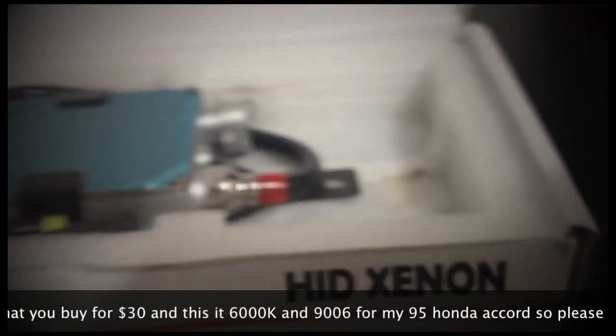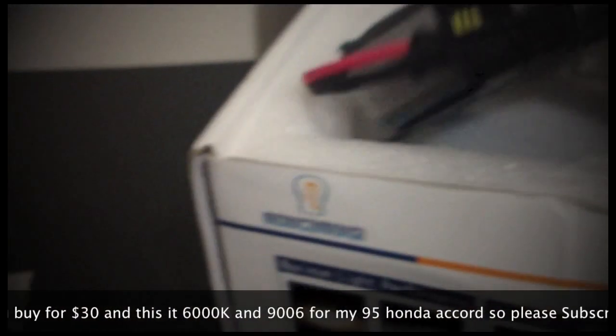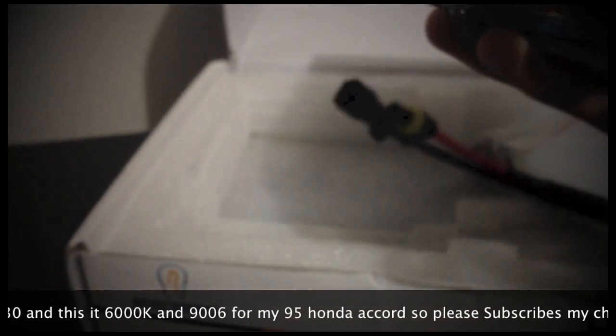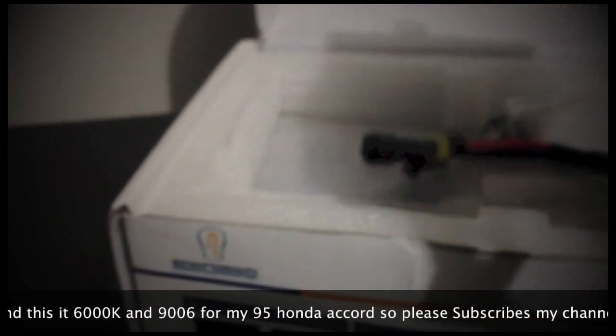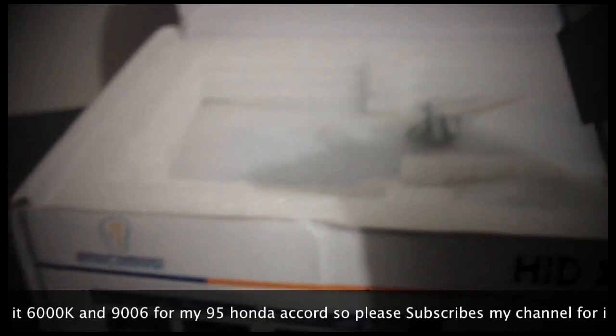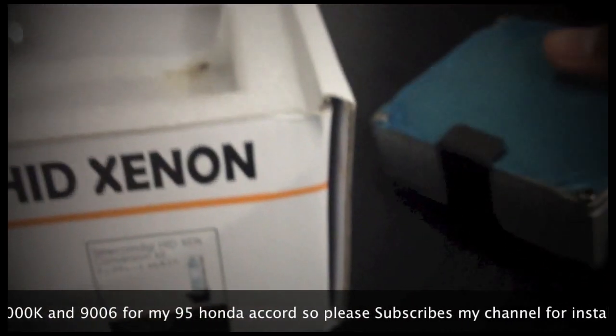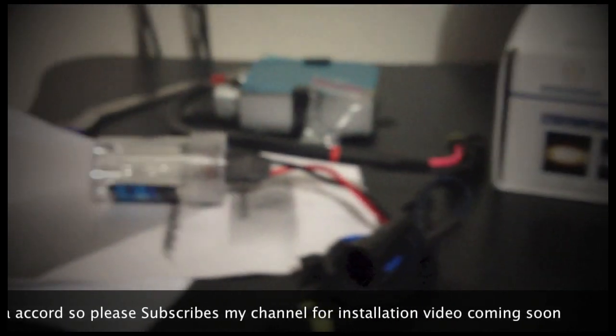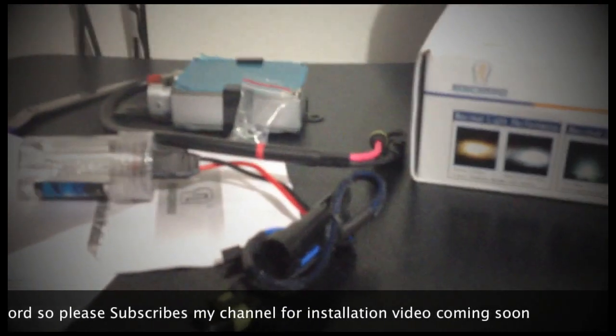Just look at these bulbs — it's gonna be really nice. This one is so heavy, it's so different from my old one. I don't want it to drain my battery down, so I might have to buy another relay for it.